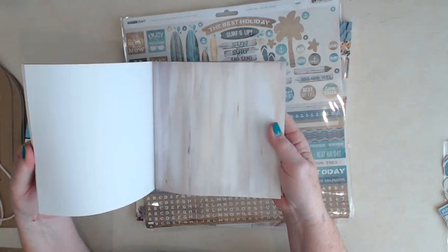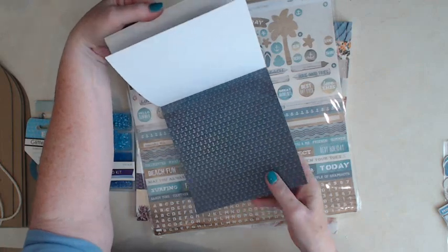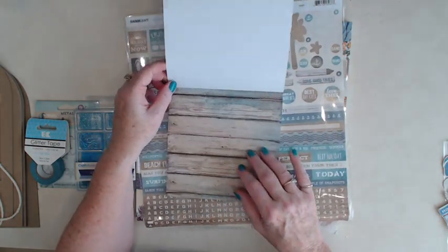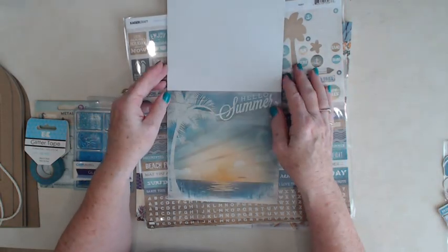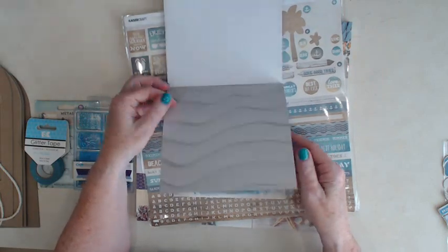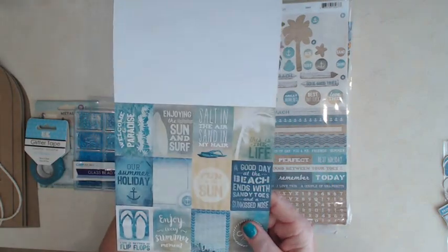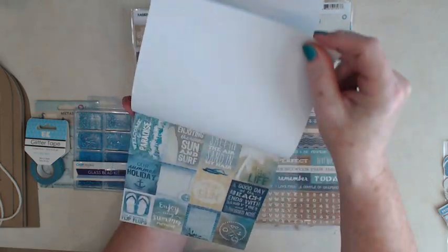Here's the sand. Here's some anchors. Here's a nice title, a big tidal wave. The plank — like when you're walking on the pier or out to get on your boat. Hello Summer — this is a really pretty page, one of my favorites. Sand, big rope. There are some cut-aparts in the back that we'll be using for the album — you get two sheets of those.